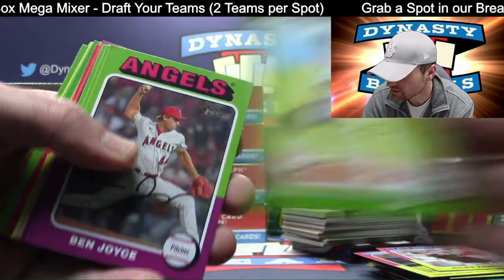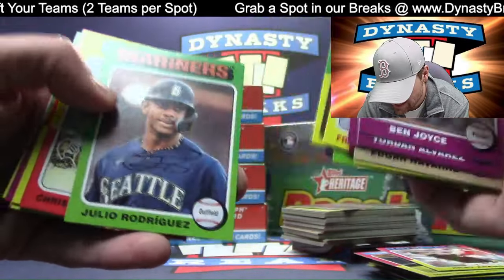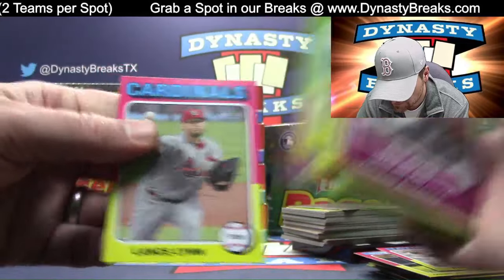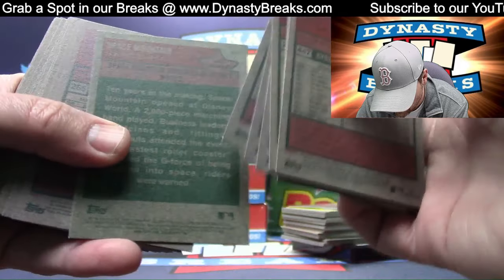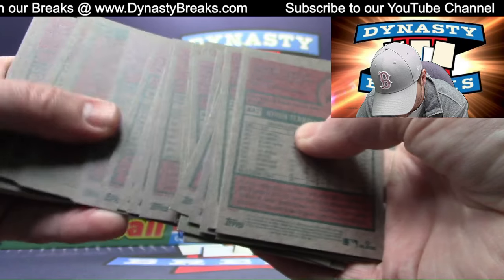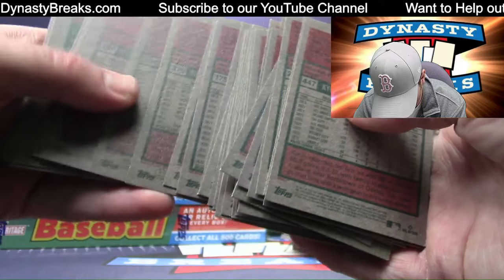Cole Calhoun for the Guardians. J-Rod. Real one autos — fun to get. Some variations here. Some of these variations are tough, guys — some of them are really tough.